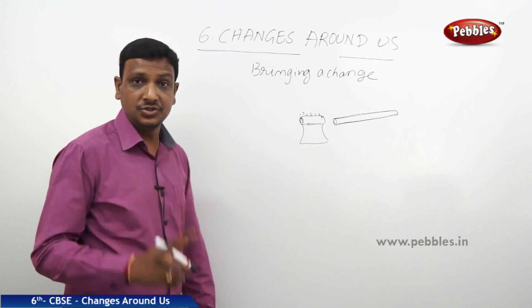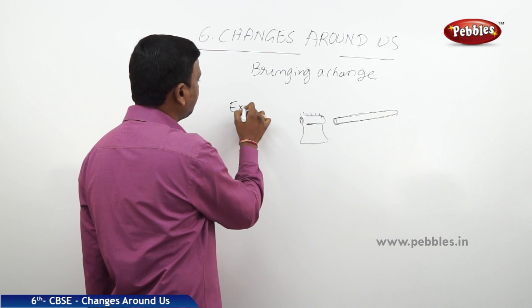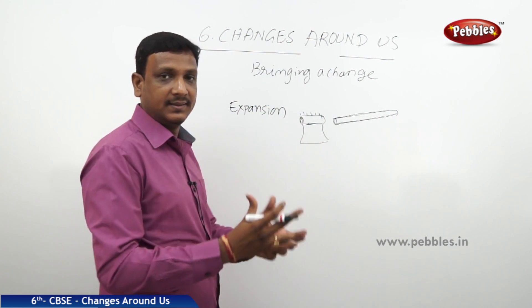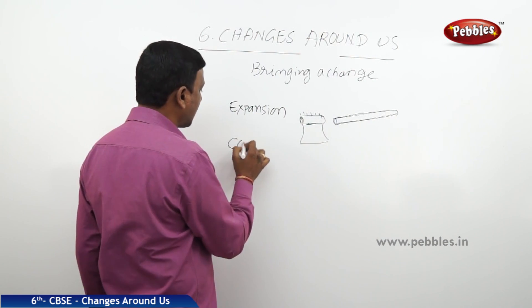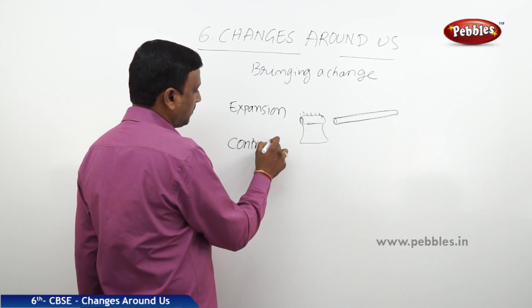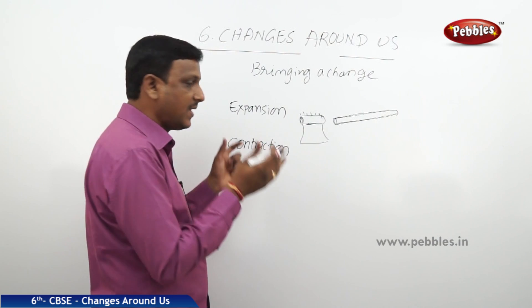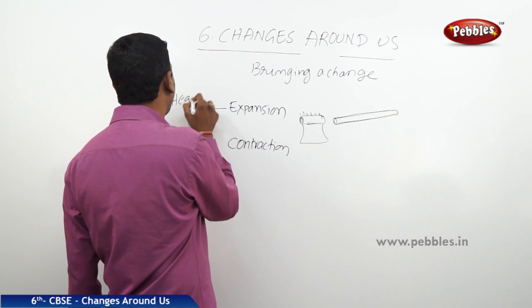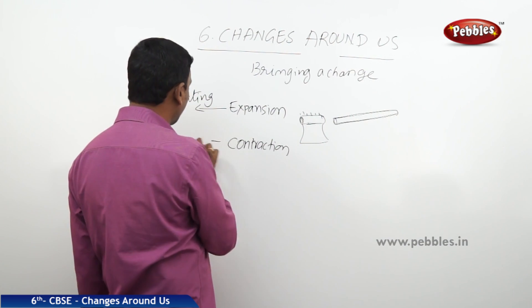We are doing two changes: expansion, making the axe head become bigger, and contraction, making it small. Expansion makes it big, contraction makes it small. Expansion is done by heating, and contraction is done by cooling.